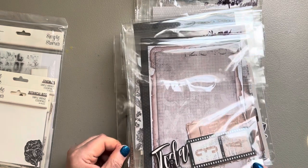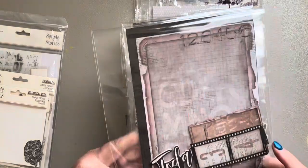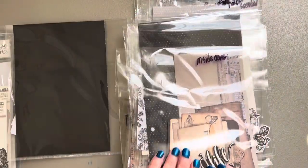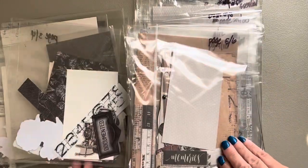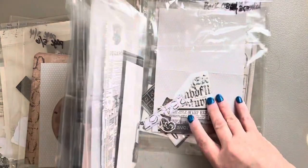I used baggies that are about 10 by 12 and put all of the bits and pieces into the bags. I labeled them: inside cover, one and two, three and four, five and six, all the way to the end.